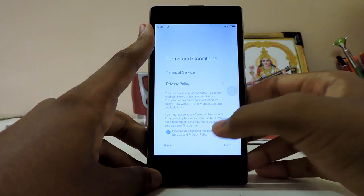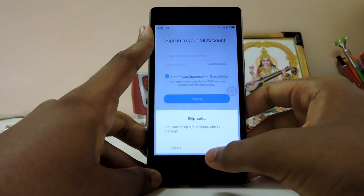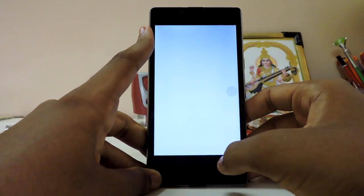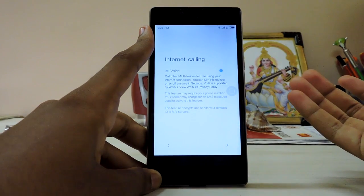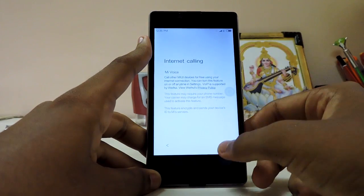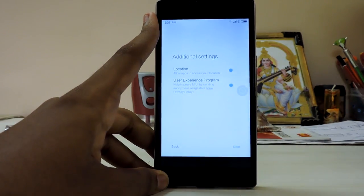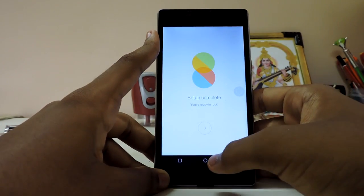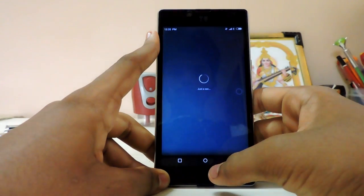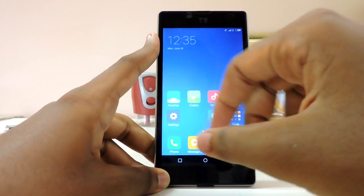I thought we'd have to wait for the audio fix, but nope, everything is working. People said the skip button wasn't working, but for me it's working fine. I don't know why people said they couldn't get past the Mi account screen — I just skipped it. It's 32-bit, not 64-bit.